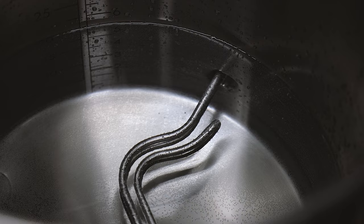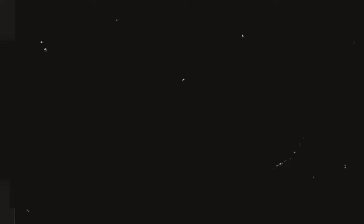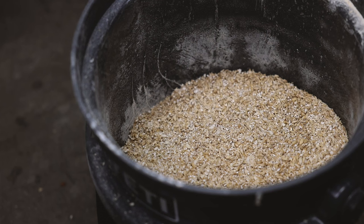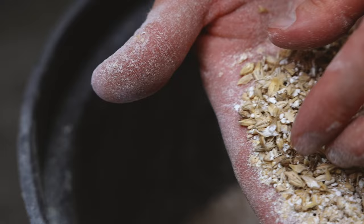While the water is heating up, I'm going to run the grain through the mill and get it ready for the mash. Here's what the crushed grain looks like. The key thing for a good crush is a crack on the husk of the grain so that the water can get in there, but it's important that the husks are relatively intact and not pulverized. The husk of the grain will later help us filter the wort when we recirculate it through the grain bed at the end of the mash.